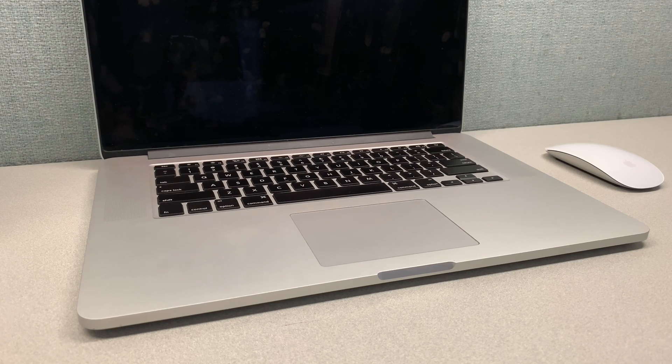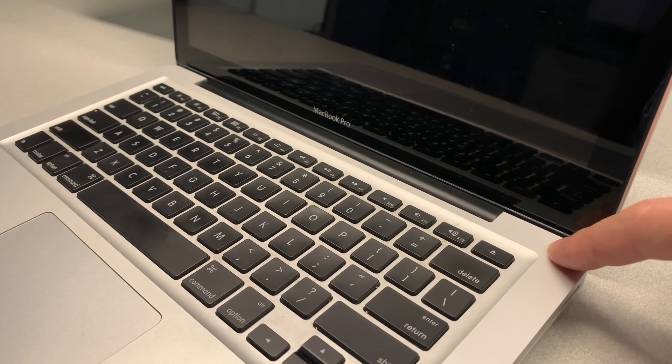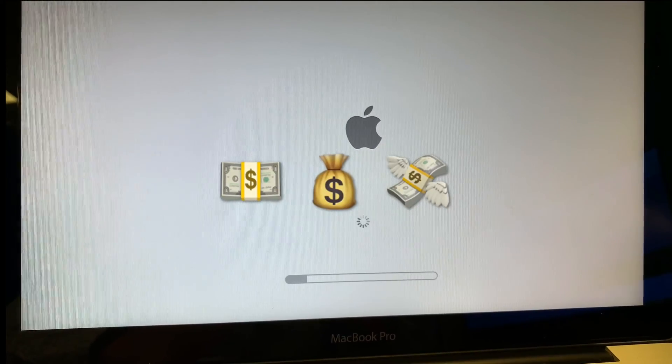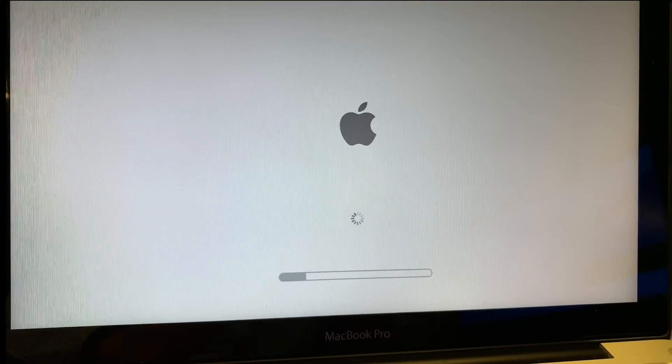If you'd like to recover files from your old MacBook laptop computer and can't do this because the laptop is not turning on, or the screen is cracked, or the operating system has failed, you can take it to an IT professional and pay them a lot of money to do that. Or instead, I can show you how you can do it yourself very quickly and easily.